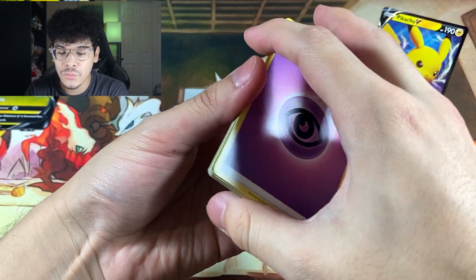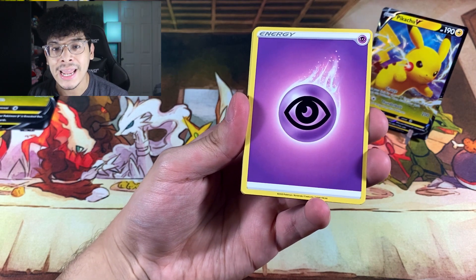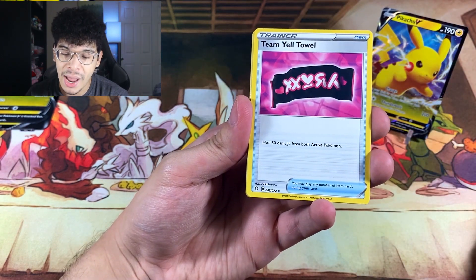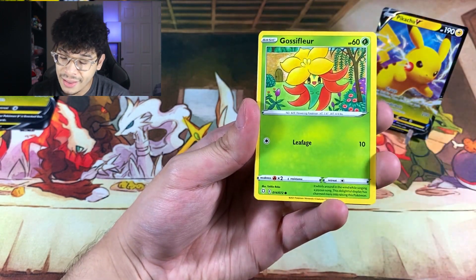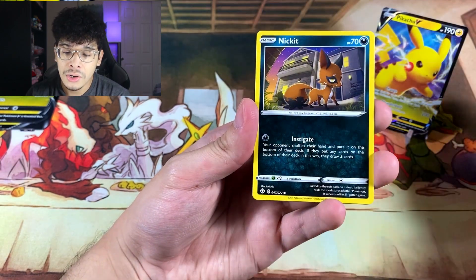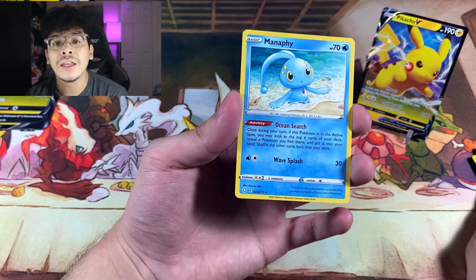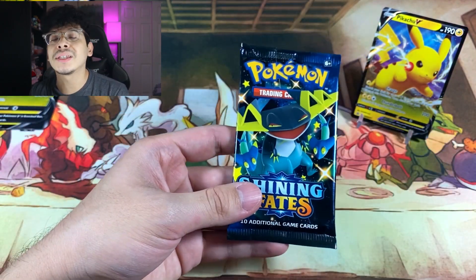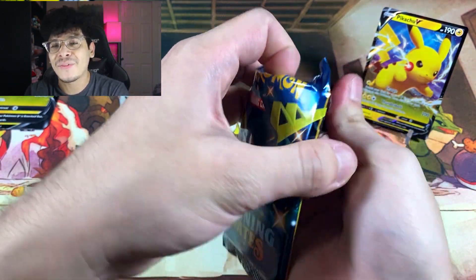Let's go into pack two. We got the Psychic Energy, and that means I predict there will be a banger inside this pack — I am a psychic! We got the Morpeko, Chewtle, Glassifer, Nickit, Dartrix, and the Manaphy as a regular rare. So I was just kidding — I'm not a psychic. There is absolutely nothing in the second pack. I was talking about the third pack.